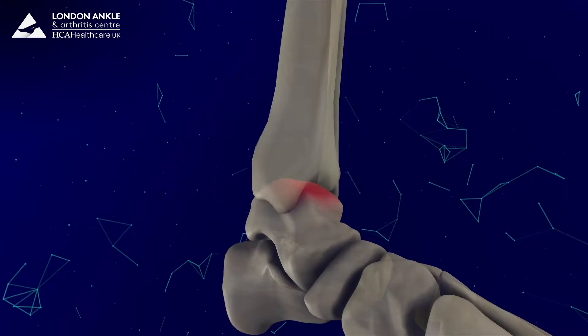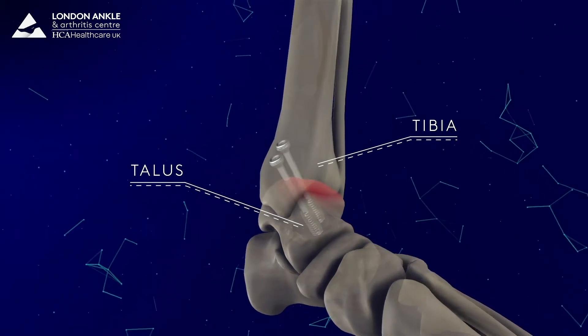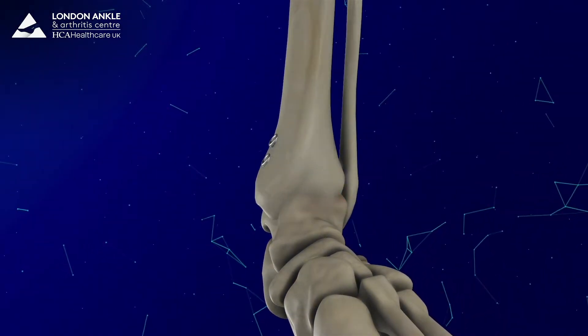What is an ankle fusion? An ankle fusion is a treatment for arthritis of the joint. In the surgery you remove the damaged articular cartilage from the ankle and place the ankle in the correct position, fixing it with a screw or a plate that goes from the tibia into the talus, holding it rigid for a few months while the bones join together and fuse and become one.